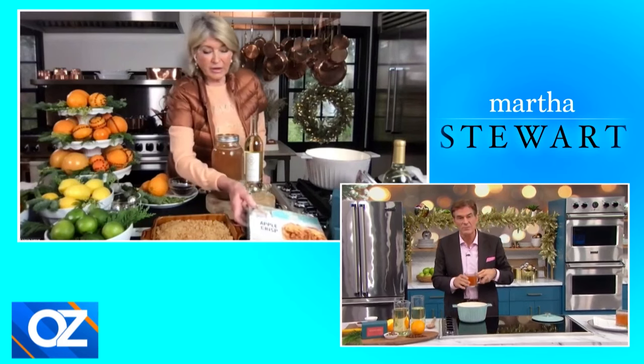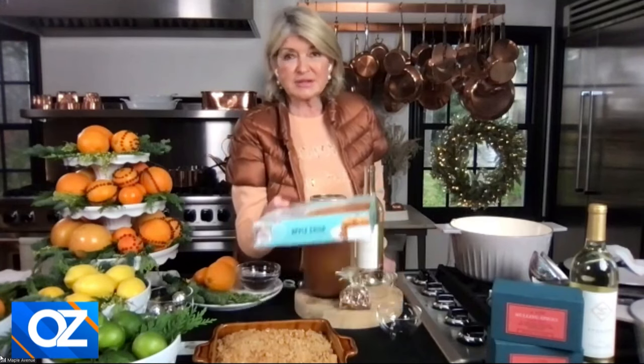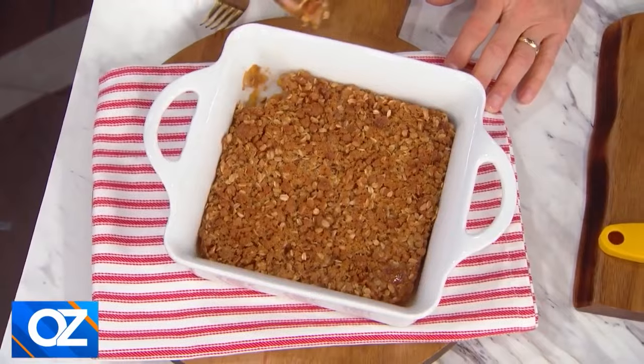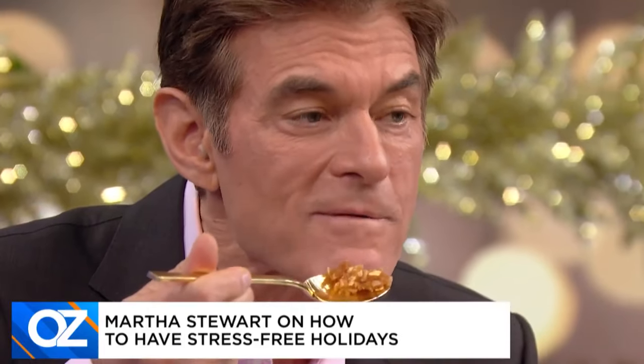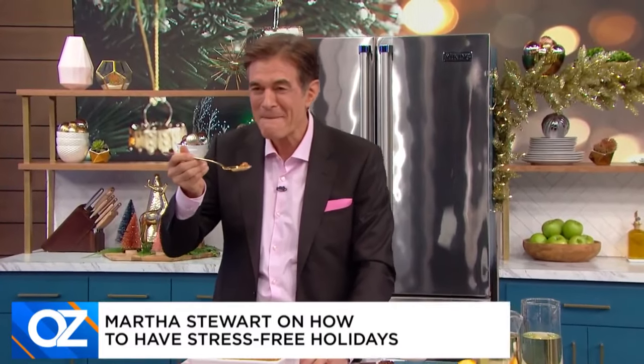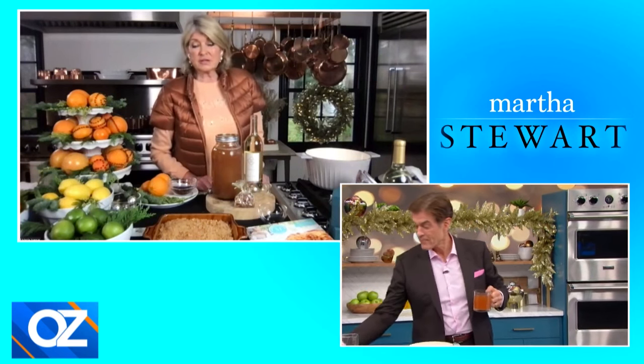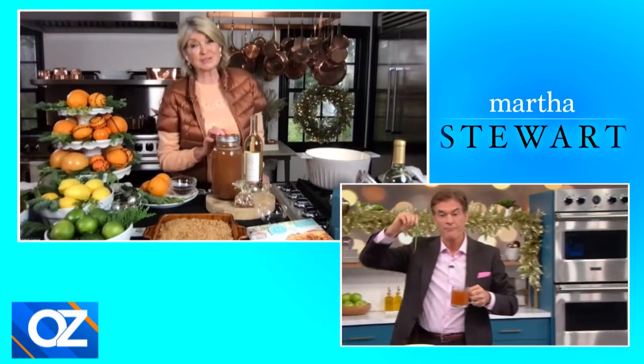What about hosting a big meal? Do you divvy out the responsibilities or do you own it all? You can also take some shortcuts. We just came out with a beautiful line of frozen entrees, desserts, and appetizers, available at Walmart, Kroger's, and various other grocery stores. This is our apple crisp — a heavy portion of apple crisp. You can take it right out of the box and, when it's frozen, put it in your own baking dish. We have pigs in blankets, lovely little tartlets, and lovely entrees with meat and chicken. These are really different and delicious frozen foods.